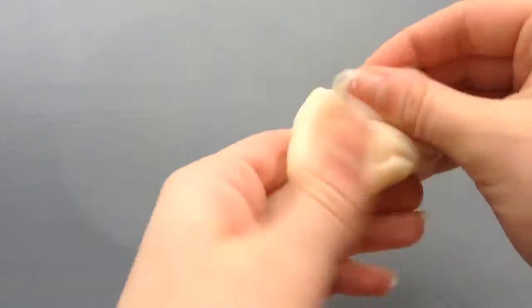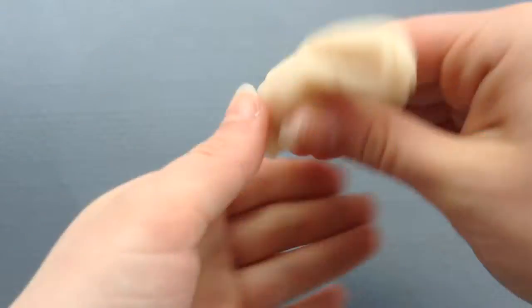Donc voilà, vous allez malaxer jusqu'à avoir quelque chose comme ça. Et voilà pour cette première recette.